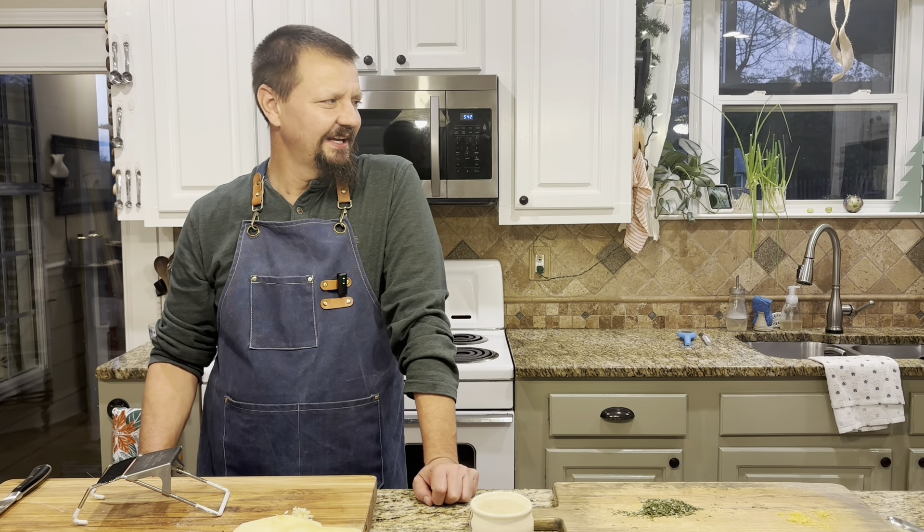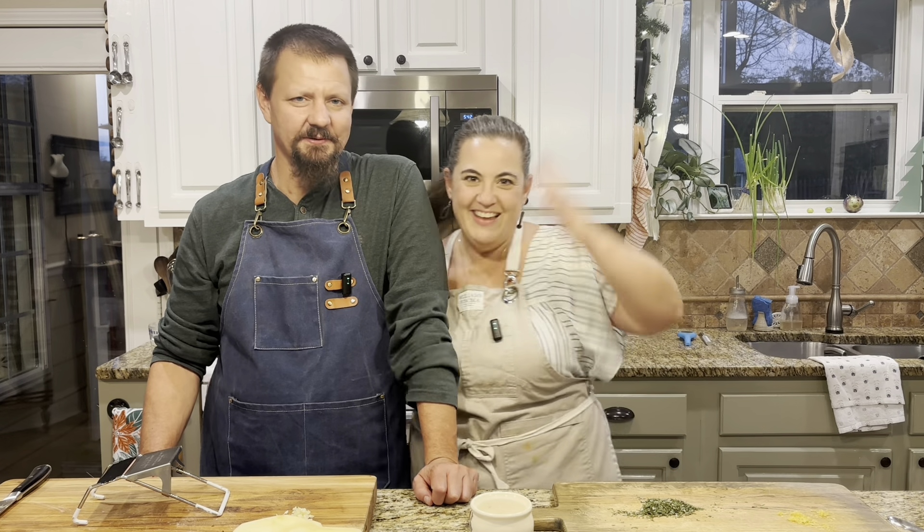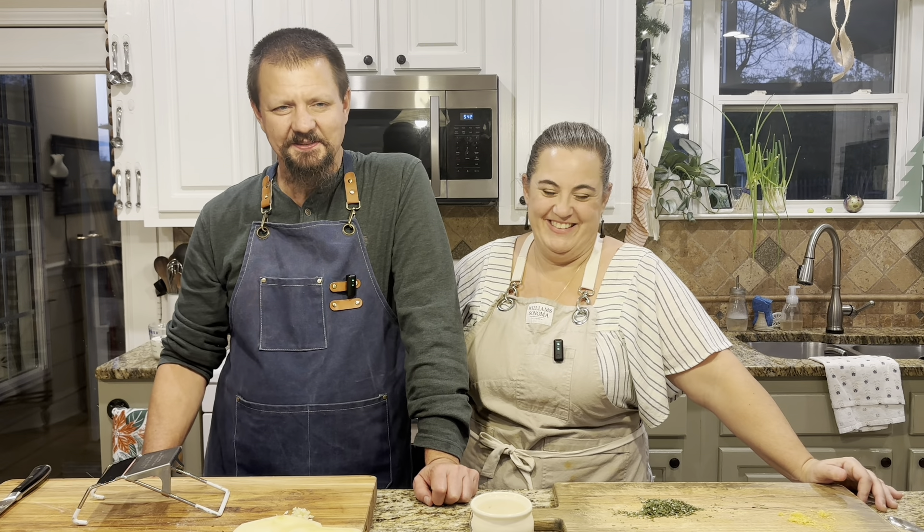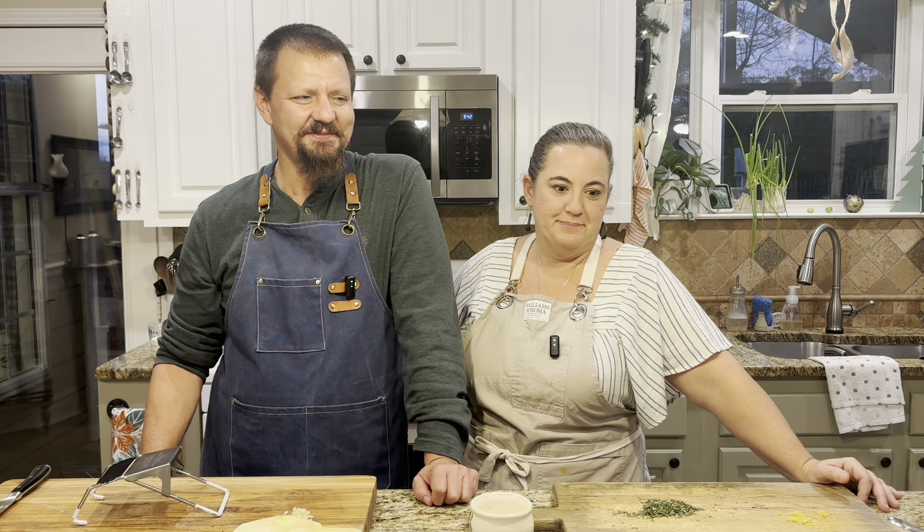Hey y'all, this is Sean and Ali from Little Homestead. She'll be going away in just a second and I'll explain why. Long overdue, long awaited, highly requested — we've also teased you guys that we're gonna make this for the past six months, and it's our fault. We have made it several times since then, just not figured out how to film it.